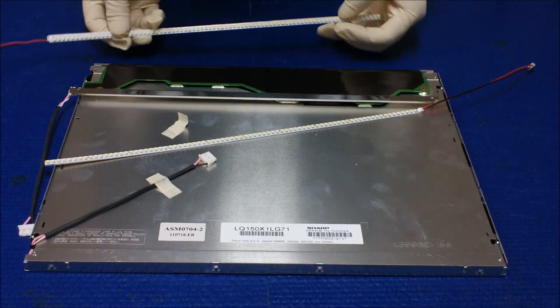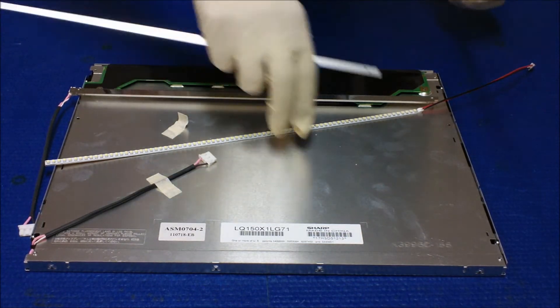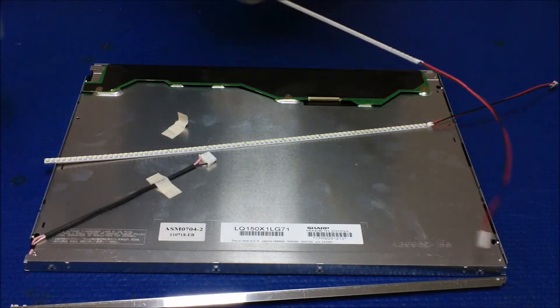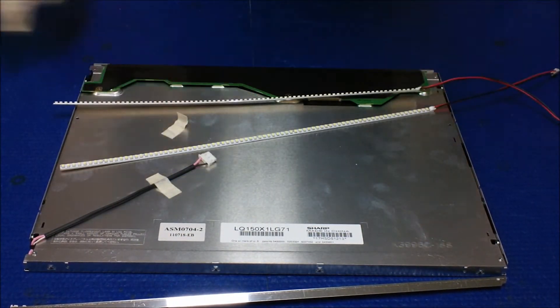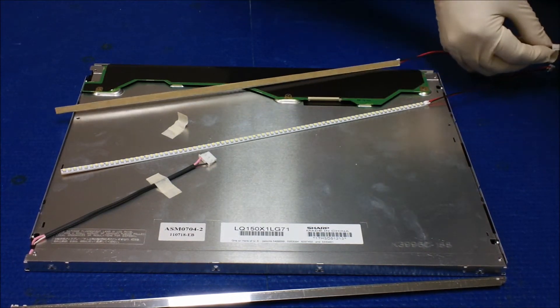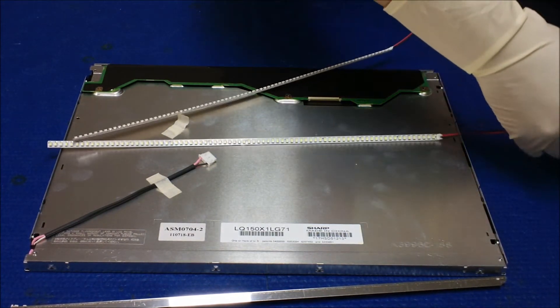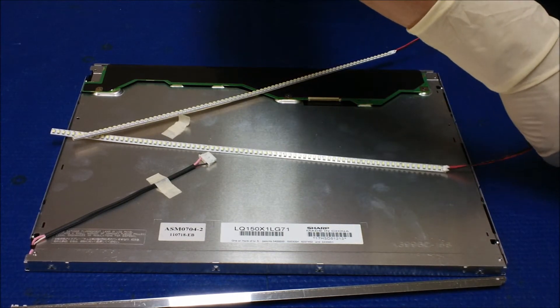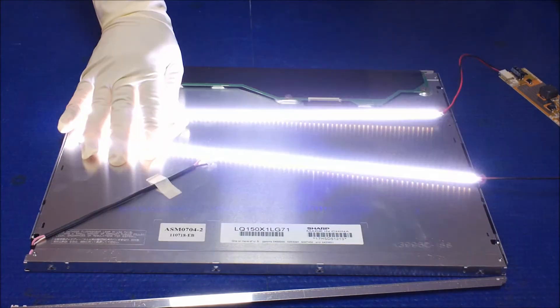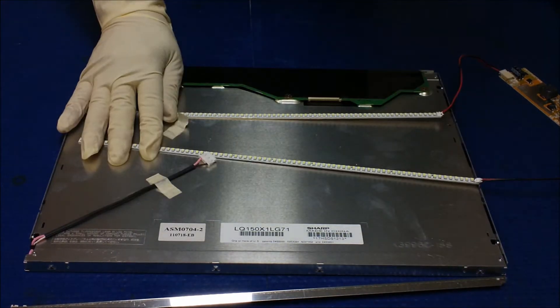So before we install it, we're gonna test the LED strip first. Make sure all LEDs light up. It's good — ready to be installed.